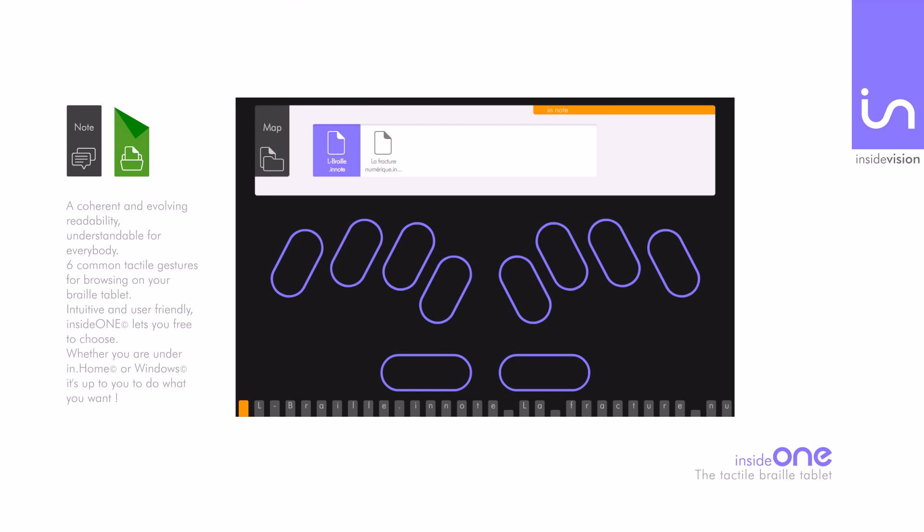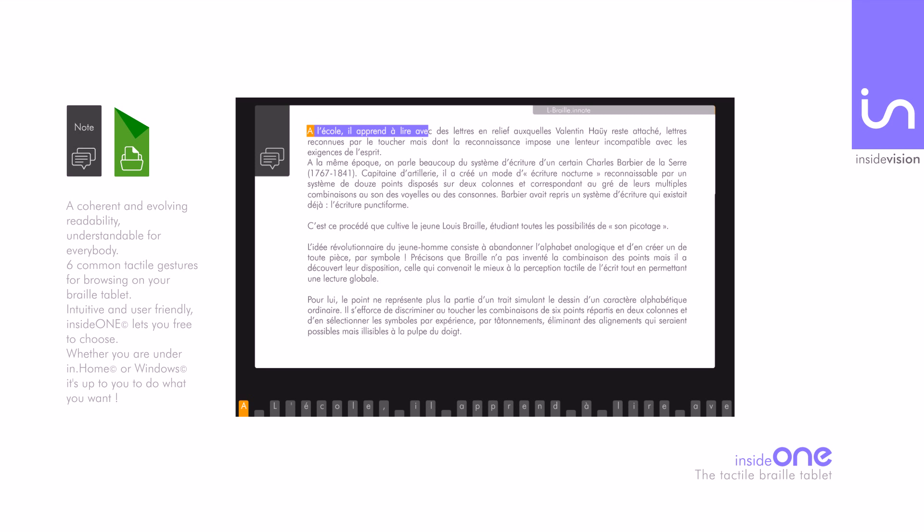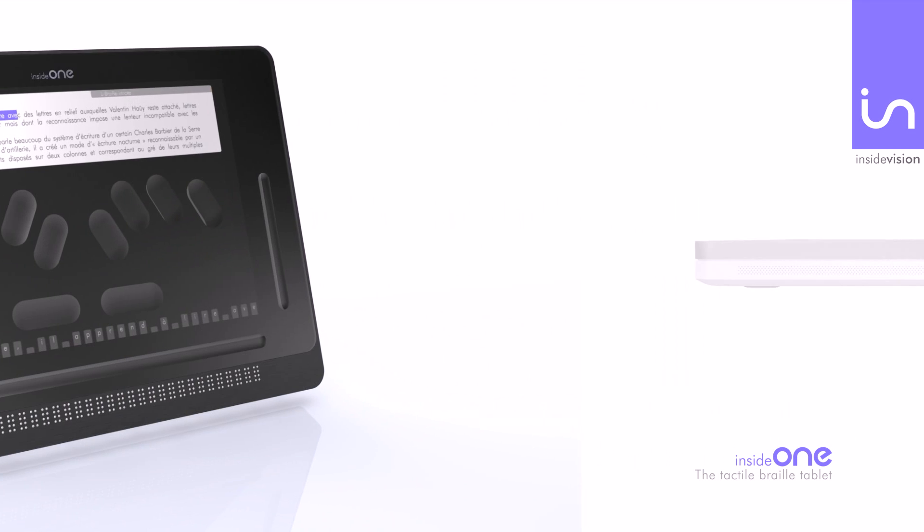Six common tactile gestures help you browse on your braille tablet. Intuitive and user-friendly, InsideOne lets you free to choose. Whether you are under InHome or Windows, it's up to you to do what you want to do.